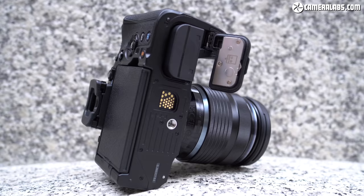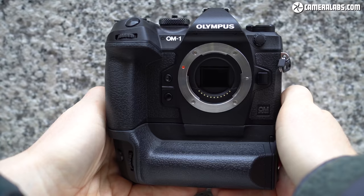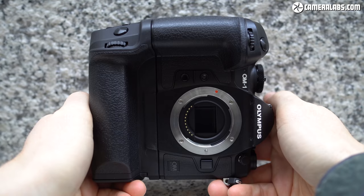You can power or charge the camera over USB using a power delivery system. The camera is powered by a new BLX-1 lithium-ion pack rated at 2280mAh, claiming 520 shots with the mechanical shutter — up from 420 shots on the Mark III. This may not match the larger EM-1X with its built-in portrait grip, but adding the optional HLD-10 battery grip with a second battery doubles that life while also providing portrait controls and maintaining the IP53 weather sealing. Unfortunately, previous batteries are not compatible with the new camera.